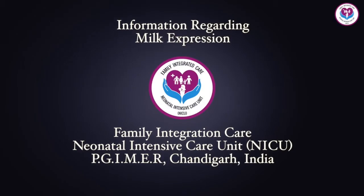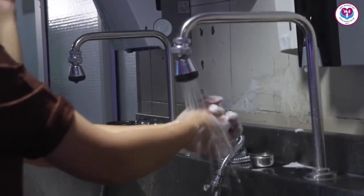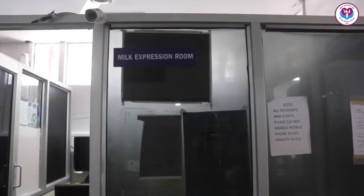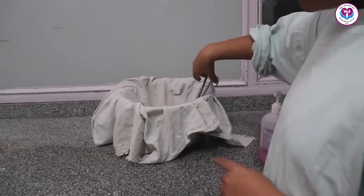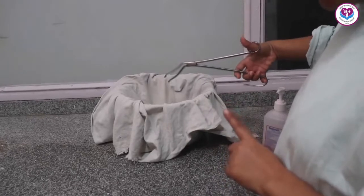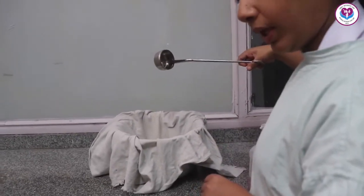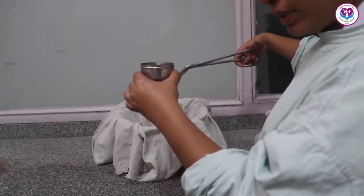In this video we will learn how to express milk. Wash hands thoroughly with soapy water as soon as you come to the NICU. Go to the milk extracting room — there are boiled bowls in a steel pot. Use the tweezers placed there to remove the bowl; hold the tweezers on top and take out a bowl and a lid.